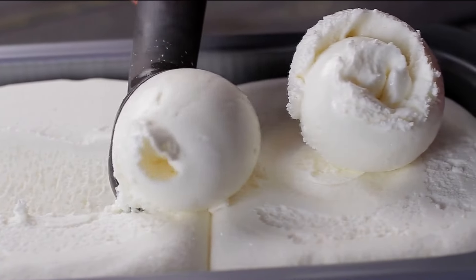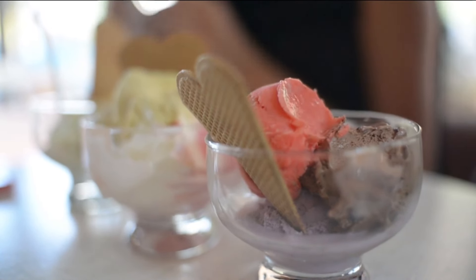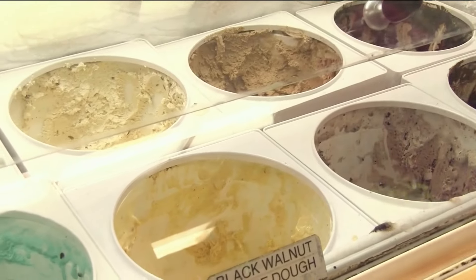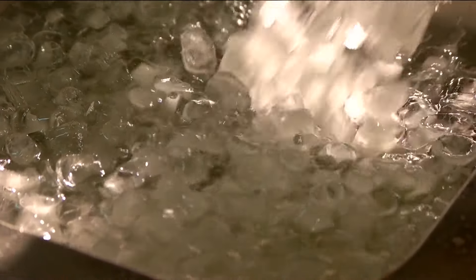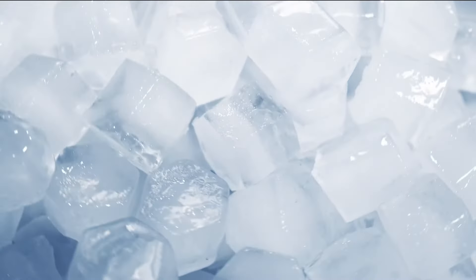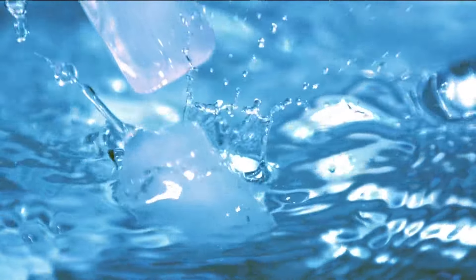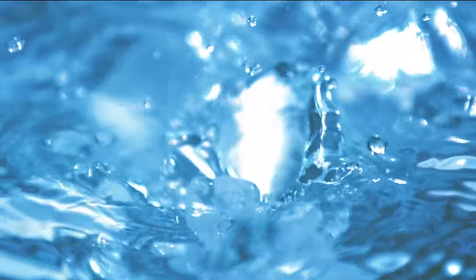Eating ice cream can take energy to break down in your body, causing you to heat up more. So stay in the shade when you eat your ice cream — or just go inside. You can also take cold directly to the places on your body more likely to overheat, like your wrists, neck, insides of your elbows and knees, your pulse points, inner thighs, and your temples. Get an ice pack or just a piece of ice wrapped in a towel or washcloth and put it right on those spots.